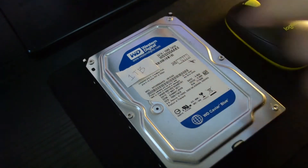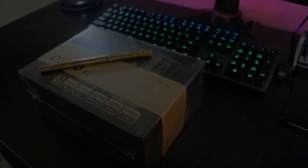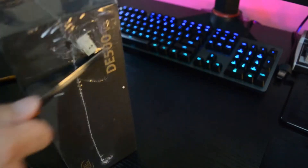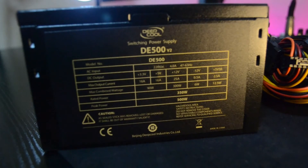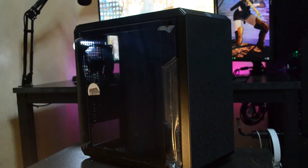For the power supply, we'll be using the DeepCool DE500 Version 2. A lot of people in the forums don't like this power supply for some reason, but it's a bit too late for me to change it, so we might as well use it. If anything goes wrong we'll update the video — so make sure you subscribe and click that bell icon.